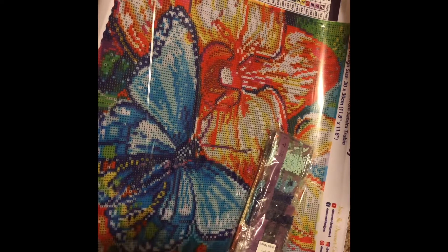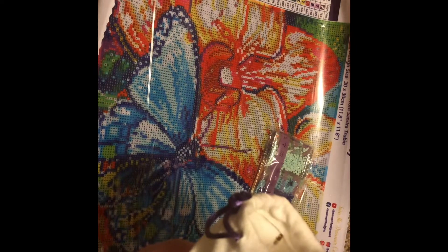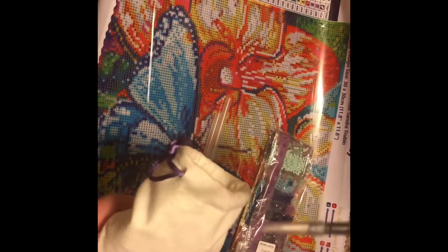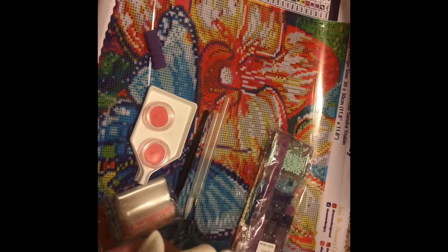This is the Dreamer Designs tool kit. We've got a white tip pen — I've seen pens like this and I might have to try this out — and then just a regular tip pen. We've also got tweezers, two waxes, and two trays.